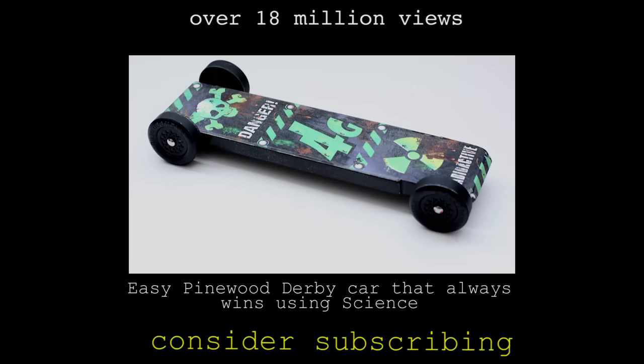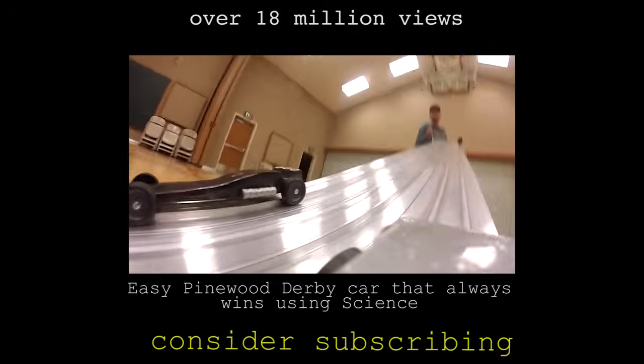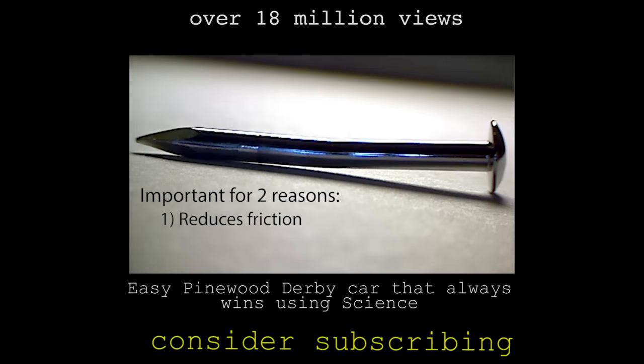So if you want to see how I use science to make a Pinewood Derby car in 45 minutes that won all the races by at least two car lengths and is actually legal, you can click on the link here or in the video description.